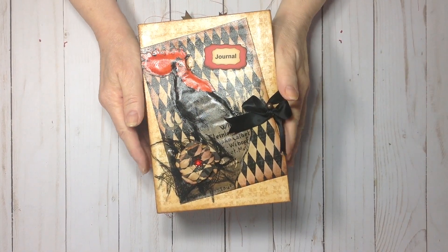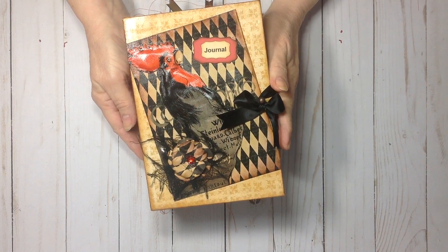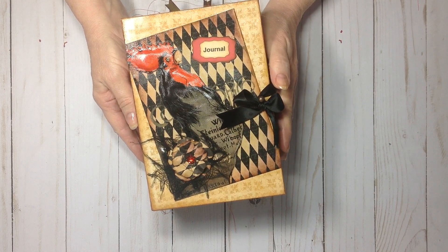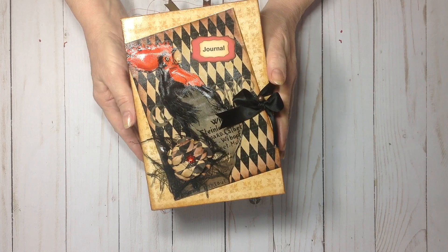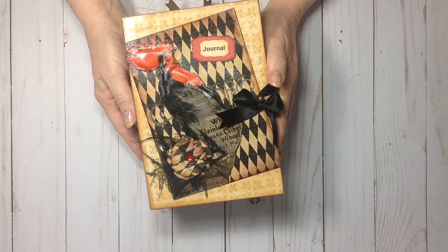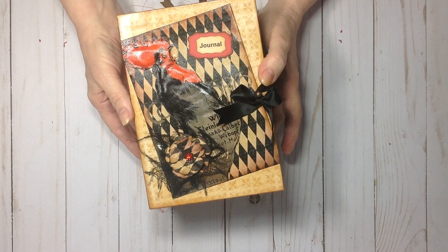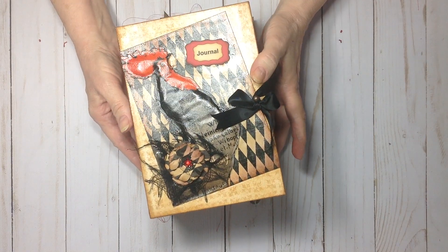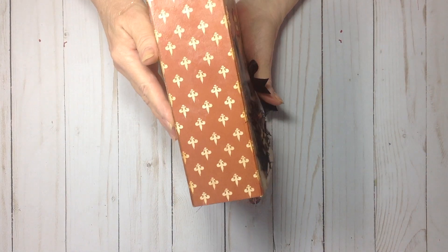Hello everyone, this is Carol. I'm here to share my August design team project for Ephemoir. I'm using the kit Provincial Cottage. This book has been made from chipboard, from a box, and it is five and one-half inches by eight inches, with a two and three-fourths inch spine.